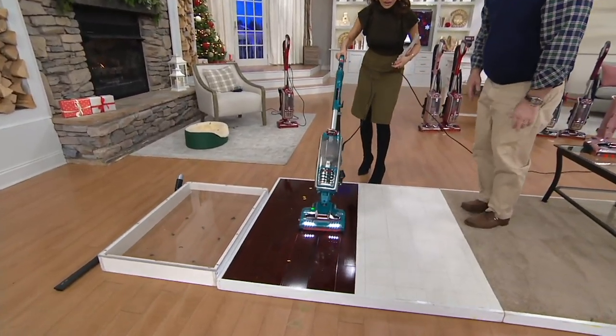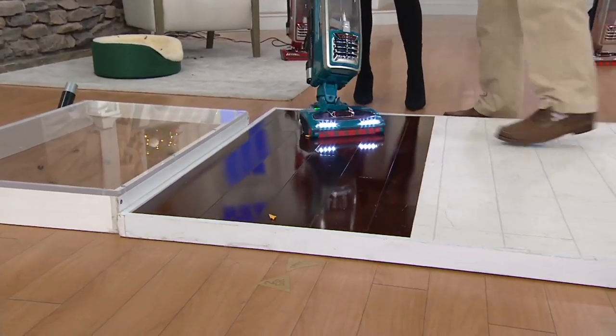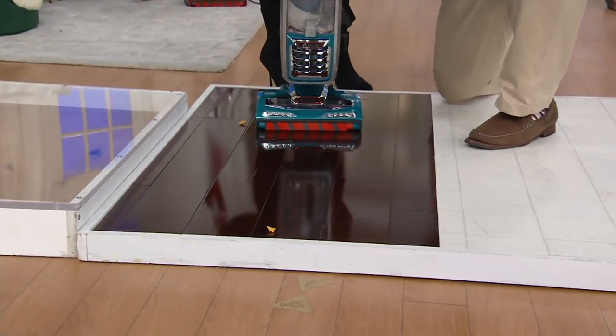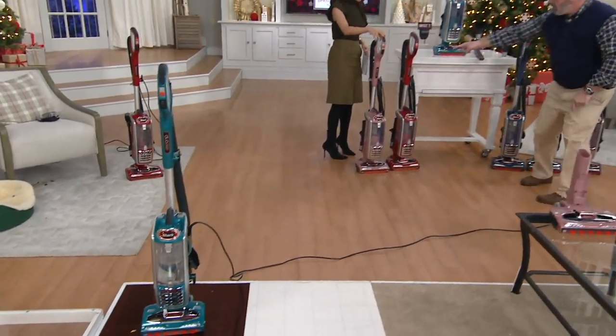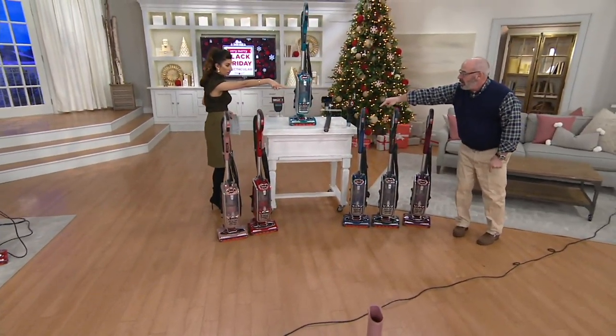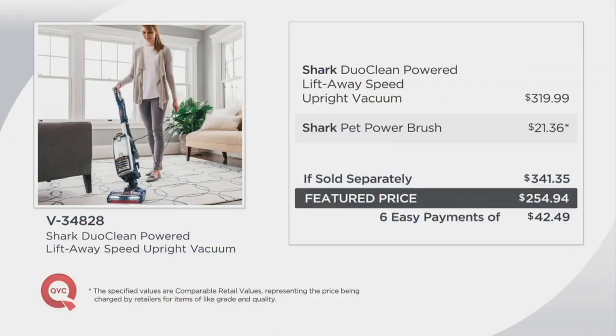My OCD is telling me to clean these goldfish off the floor — usually it's my dog's kibble that I'm trying to clean up. Colors: smoky rose, cherry red, teal blue, blue jean, ash gray, and wine purple. Here's the value — this is a $319-plus vacuum and it's worth every penny. But now we're at a great feature price of $254 and change, plus $43 easy pay with free shipping. V34828. And keep in mind, end of January — love it or return it.